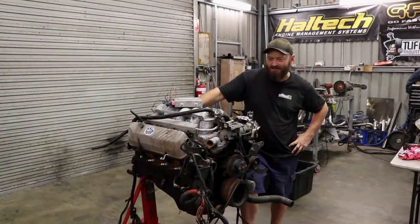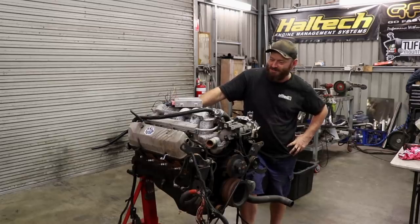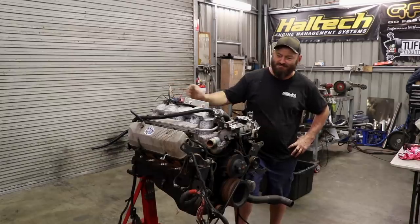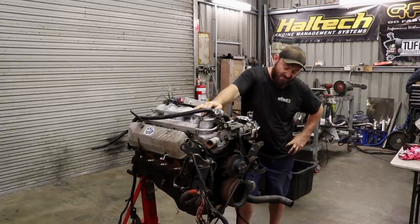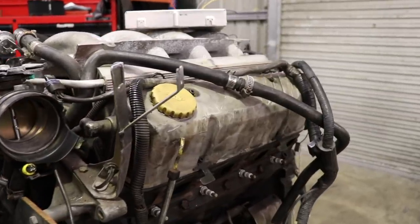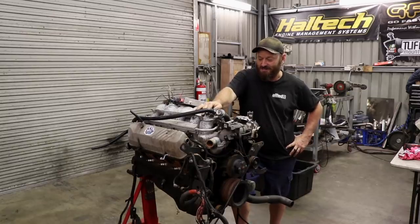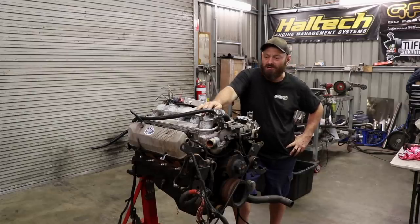Here's our donor engine that we're going to start with. It's been brutally torn out of an old VT Commodore with great care. We're not too worried about it - we'll probably throw most of the stuff on the outside away. We just got this particular engine because it's a VT 304, so it's got a roller cam in it instead of flat tappet. There are plenty of them around, so we just grabbed one of these.